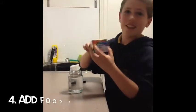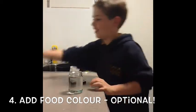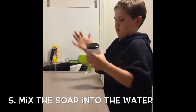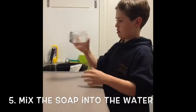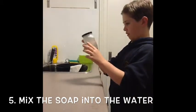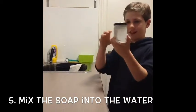You can use food coloring, but when I tried it last time it did not work. Mix the soap around. Now it will work.